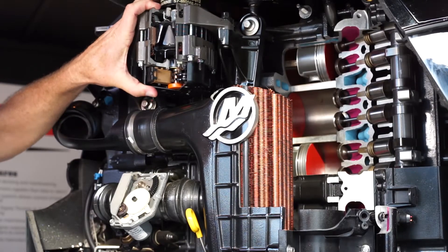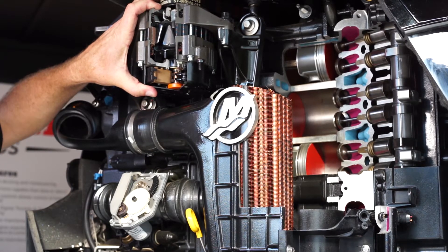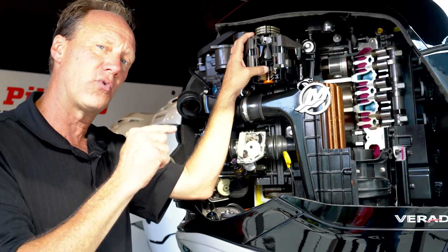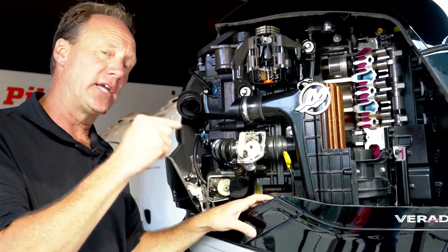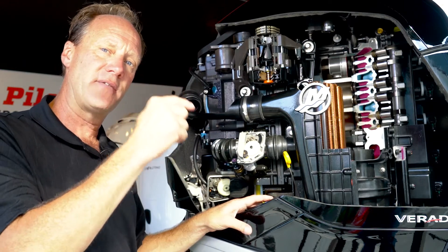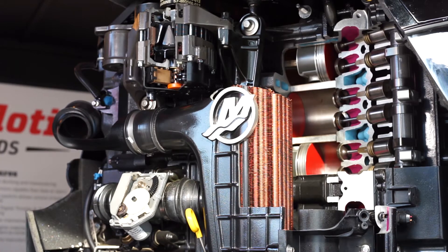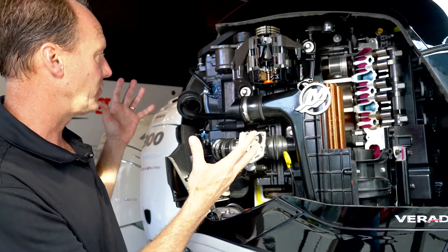The alternator — we have a 70 amp alternator where our competitors are running a 50 amp alternator. It also has a low RPM charge point. So if your battery drops below 12 volts, the engine RPM is going to kick up in 25 RPM increments to charge your battery and keep your voltage where it's supposed to be for the operation of your engine.